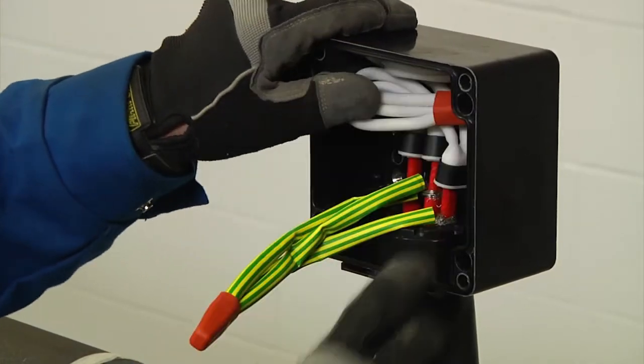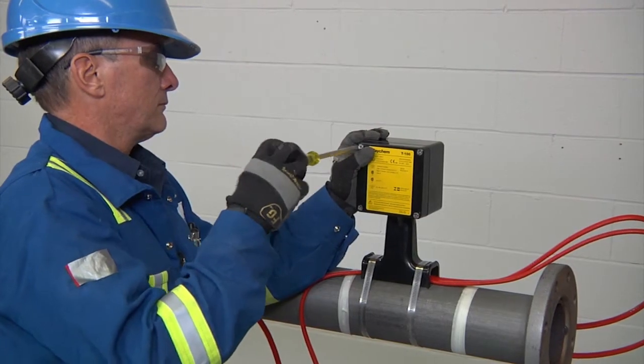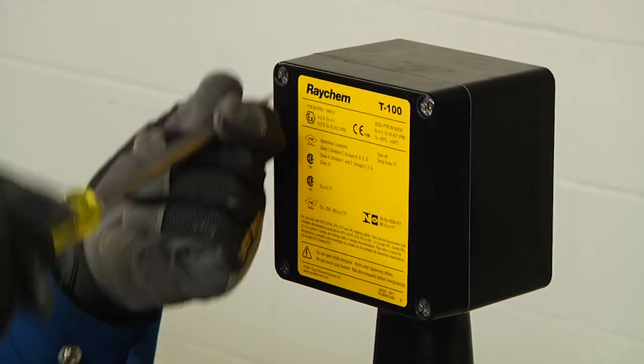Screw on the strain relief, and finally stow the wire into the enclosure and fasten the lid in place to complete your installation of the T100.